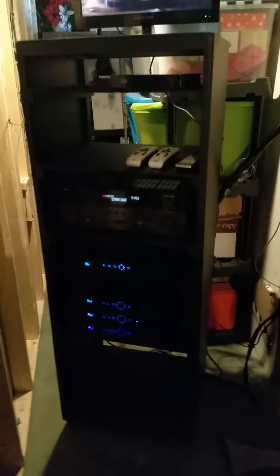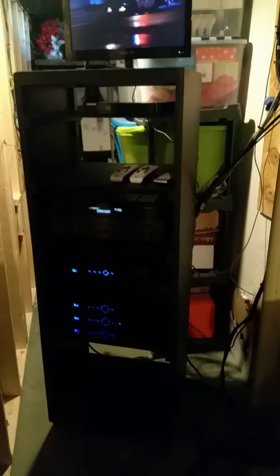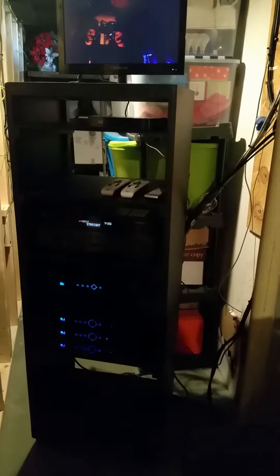Hey YouTube, Searching for Signal here. I just wanted to do a quick video on my setup. I'm probably going to change it pretty soon, so this is kind of just a record of how it was so I can refer back to it.